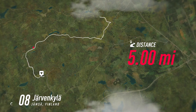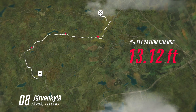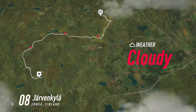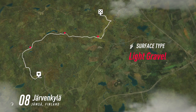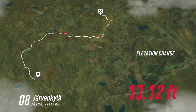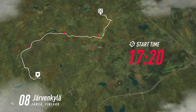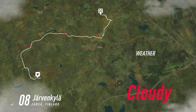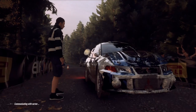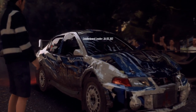Okay. Thank you. Starts 30, 4 left long, into 6 right, tightens 4 of a crest. Good luck.